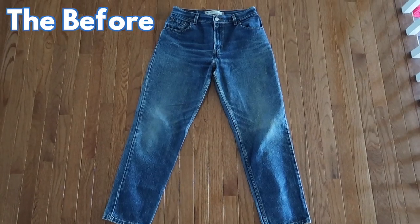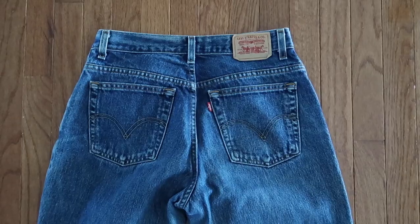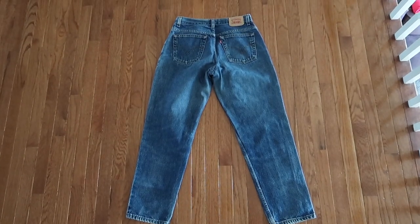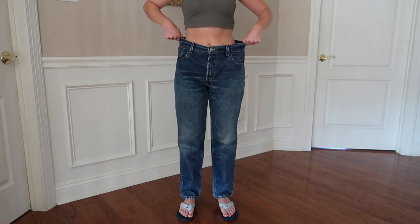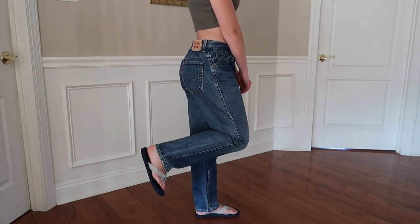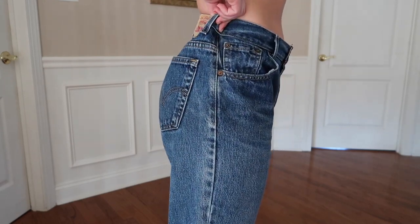For the before: these are Levi's 550s I thrifted for $12.99 at a local thrift store. They're a very dark wash and about three sizes too big on me. So I definitely want to take in the waist, bleach and lighten the wash, cut and fray the bottoms, and do some distressing.